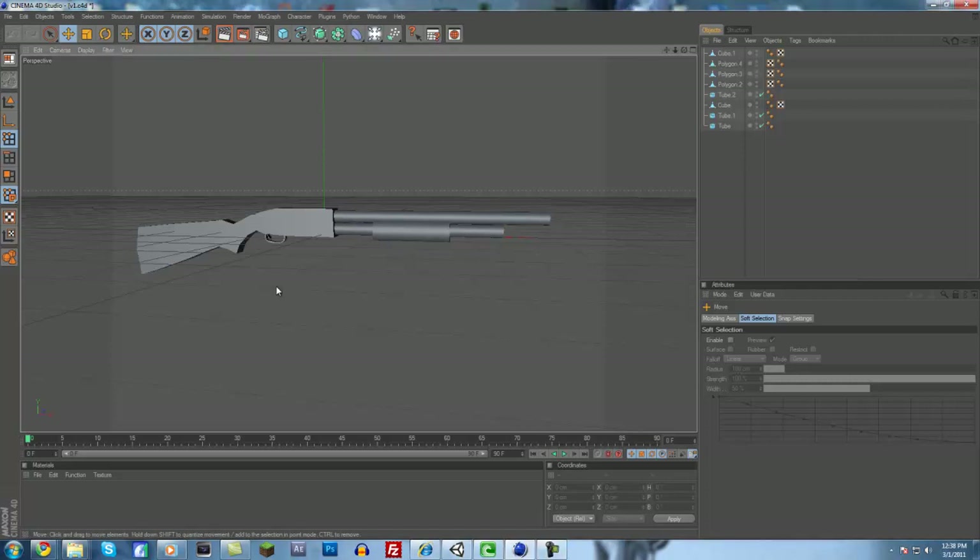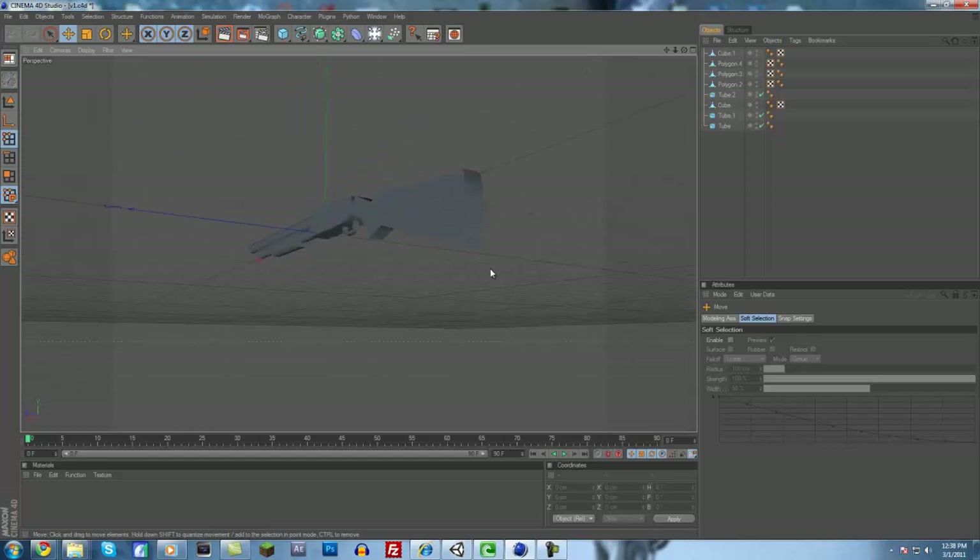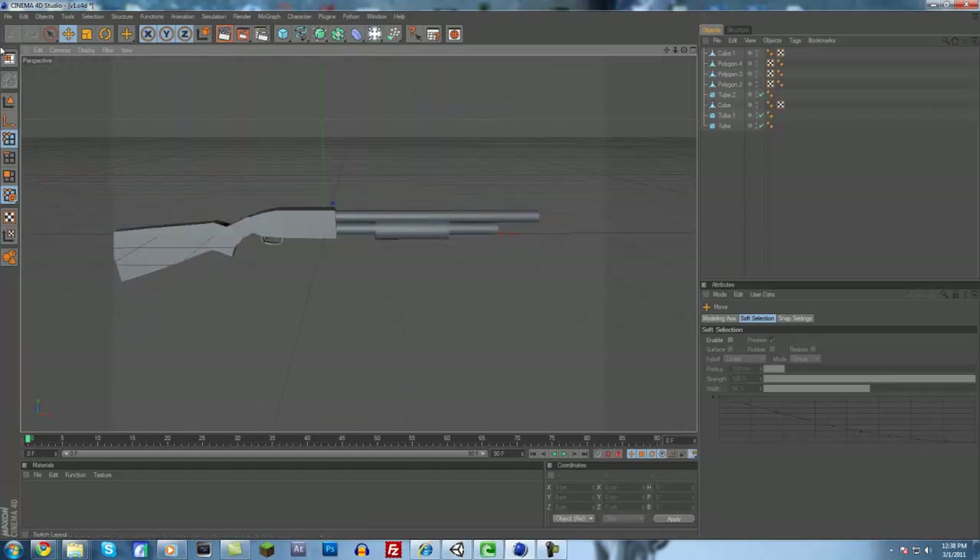Hey guys, X here with the Network Tutorials, and today we're going to model a 3D shotgun in Cinema 4D. You'll find the product should hopefully look something similar to this. So yeah, let's get started.